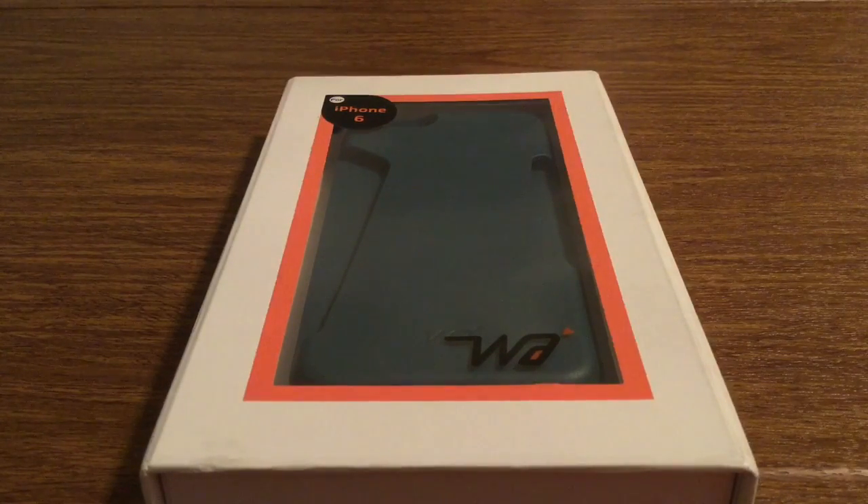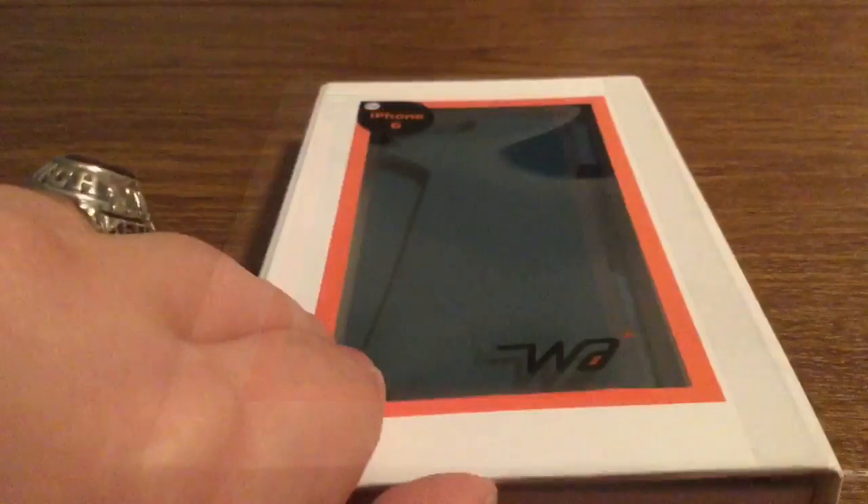The unique thing about this case is it's made of a rubber silicone material that features a card storage back, so you can easily store your credit cards, gift cards, reward cards, anything like that, and even a couple extra bills. Perfect if you're spending time with your friends or family and don't want to carry around a big bulky wallet — this might be a perfect solution for you.